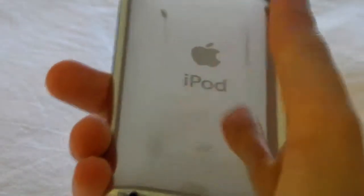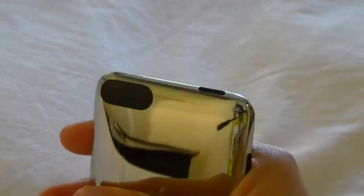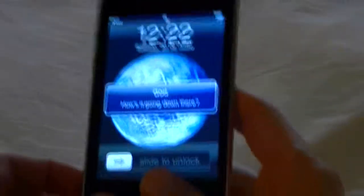On the back: the iPod Apple logo, mine says 8GB, some scratches of course but not that much, with your Wi-Fi antenna. You have your sleep/power button, your volume rocker, and of course your home button.